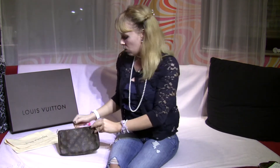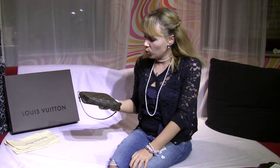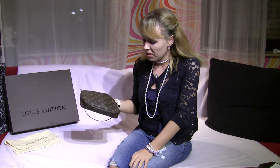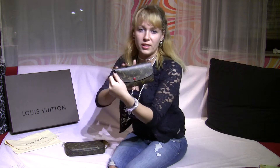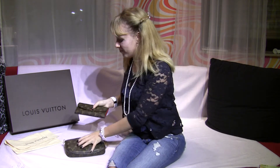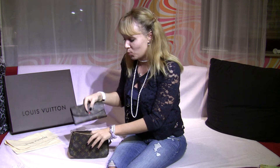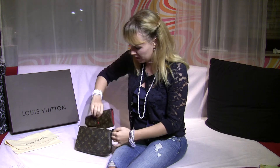Let's face the truth — this bag is very small. If you use it for going out partying, it won't fit much. For example, if you have a big wallet like the Emily wallet and you put it in, your bag is already full. It's a little bit tricky to put it in.